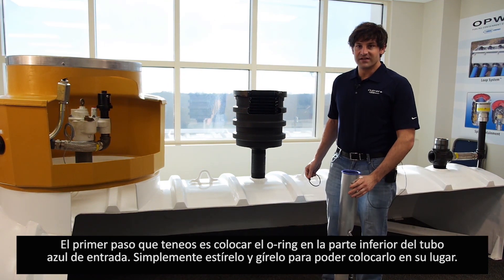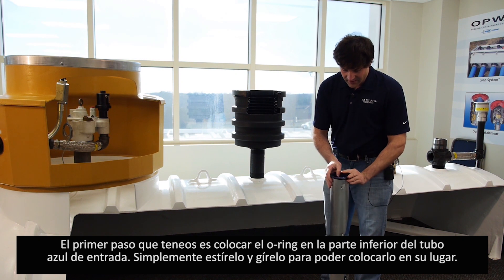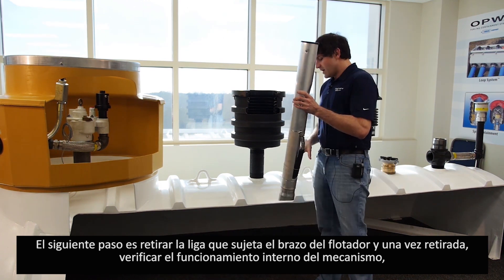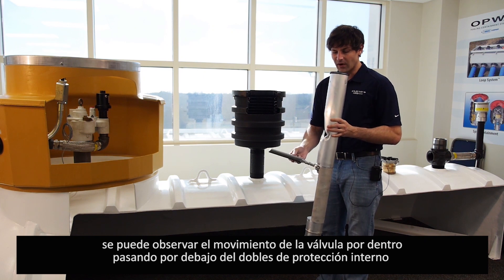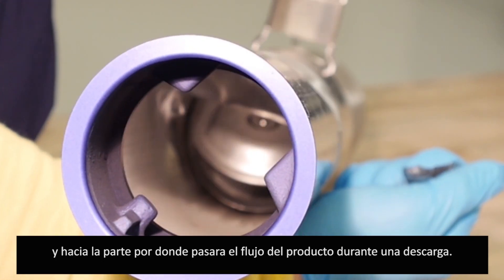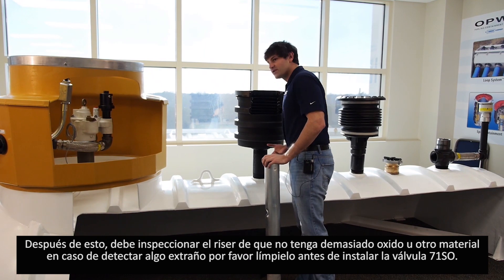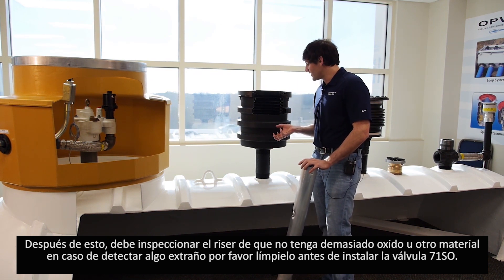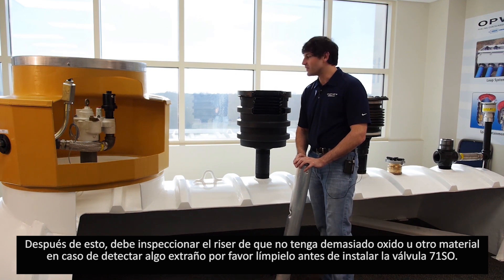The first step is to apply the O-ring to the underside of the blue inlet adapter. Simply move the O-ring, stretch it around the top of the inlet adapter, and roll it underneath. Next, remove the rubber band around the float arm and lift the float arm to make sure it is operating correctly. As you lift the float arm, you should see the valve move on the inside past the protective bend and into where the flow of fluid would be during a drop. After that, inspect the riser to make sure there is no scale from rust or overspray from the tank. If there is a lot of scale or overspray, please clean that out before installing the 71SO into the riser area.